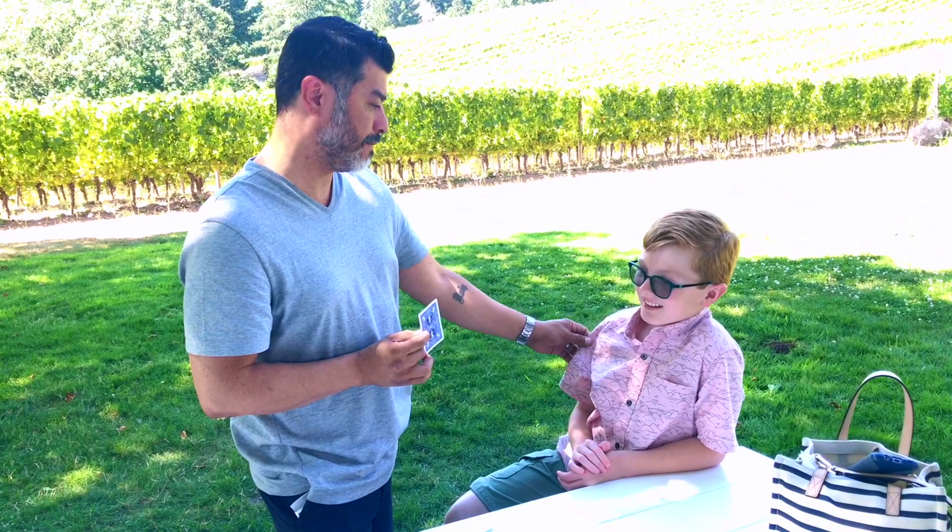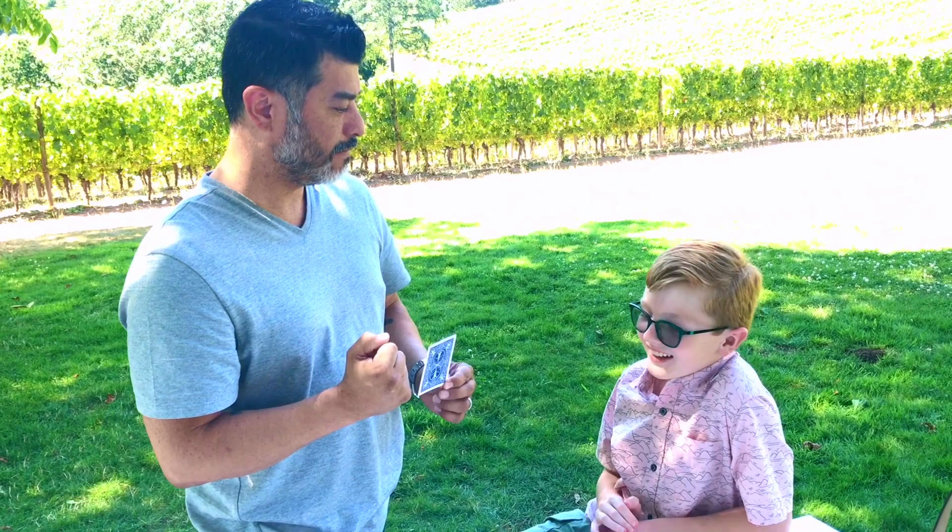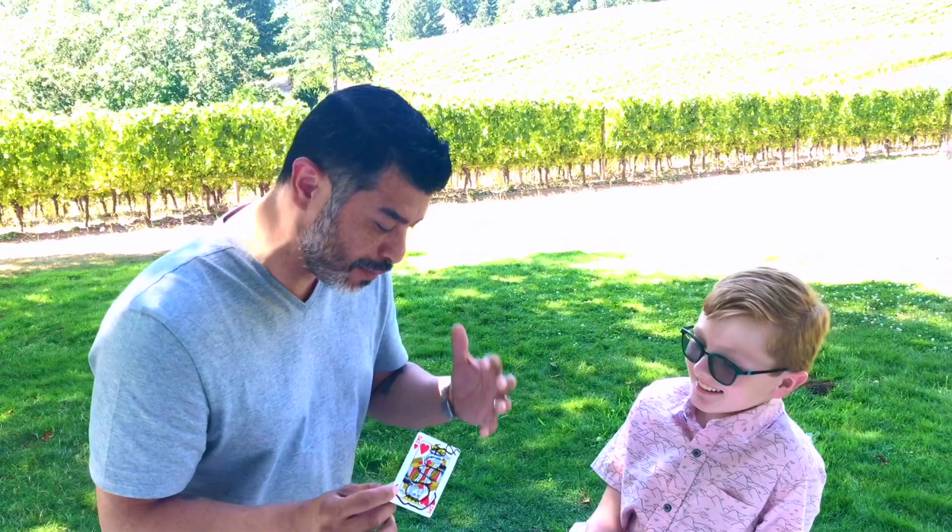What was your card? I don't remember. Do you remember? It was the one that said King of Hearts with his name on it. Isn't that strange?